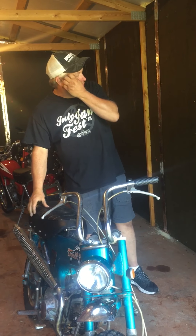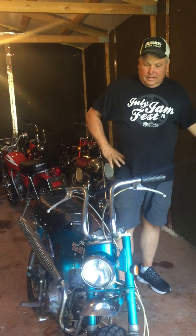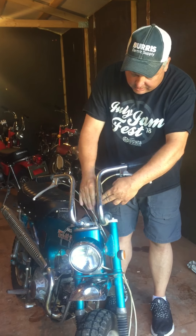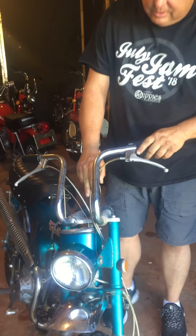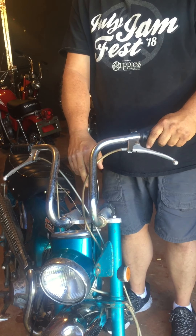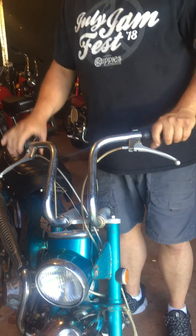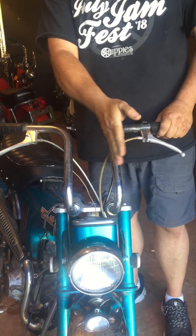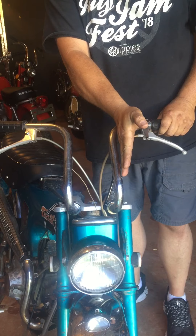I've got a CT70 H, 1970. You've got these cables running through here and you're thinking, man, I can't do this — I'm gonna have to take this off the bike. No, you do not have to take it off the bike. I'm gonna show you how to bend these out. See, this handlebar here is slightly kicked in.